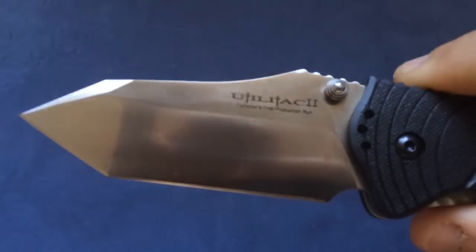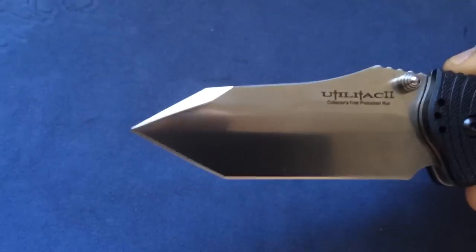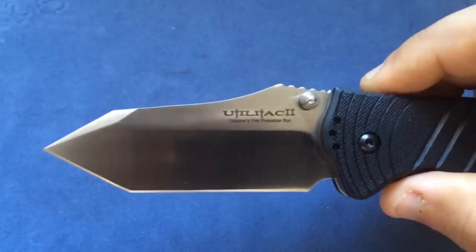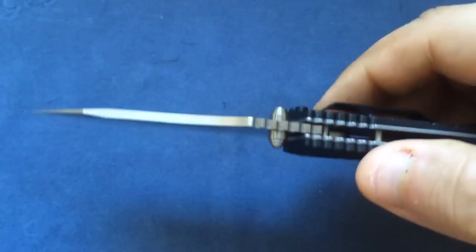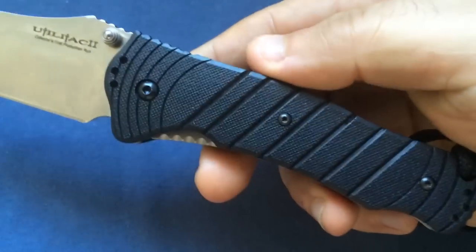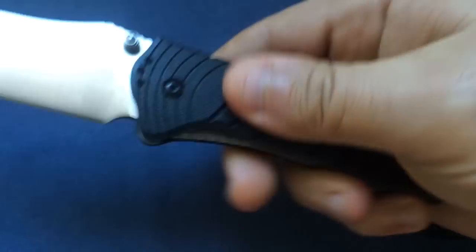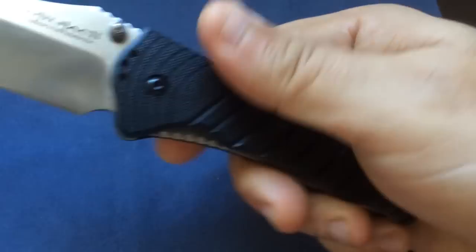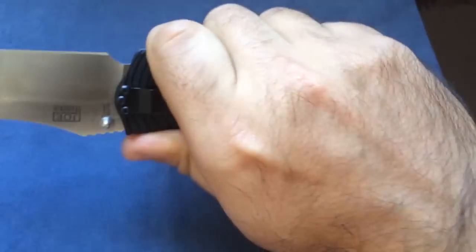It's a kind of complex grind. Look at those lines — and the tip is very, very strong. AUS8, you gotta love the AUS8. I love this blade steel, very easy to sharpen. This knife is made in Taiwan, which is a quality place to make knives. The handles are nicely grippy — it's Zytel. The feeling in hand of this knife is just excellent.